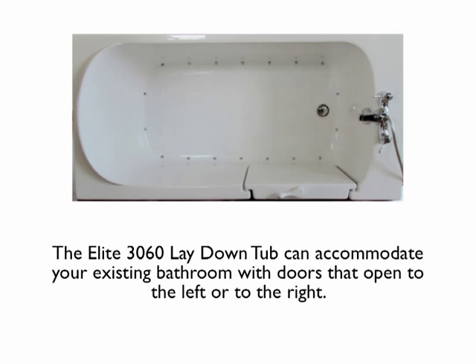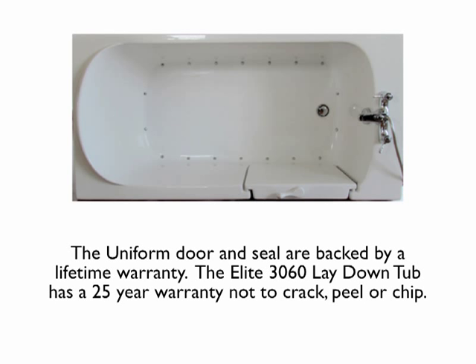The Elite 3060 Lay Down Tub can accommodate your existing bathroom with doors that open to the left or to the right. The uniform door and seal are backed by a lifetime warranty.